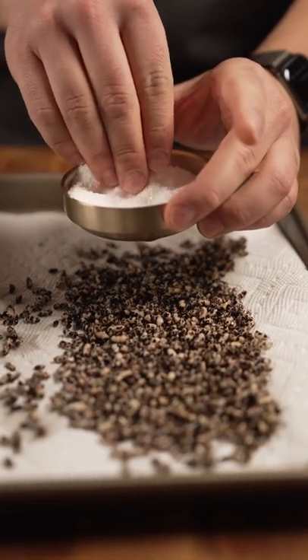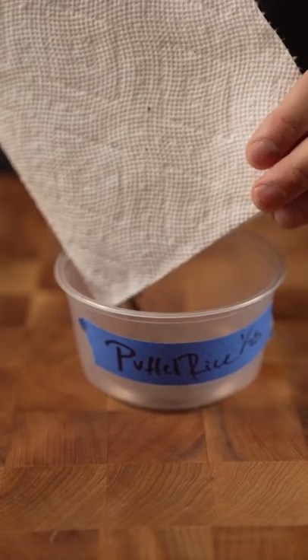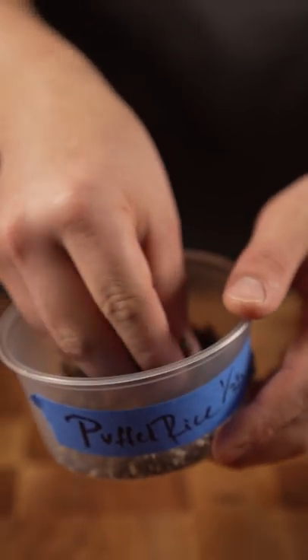And then I'll just season them all with some kosher salt. Now let these dry and cool down on a paper towel. There we go — we've got puffed forbidden rice. So good.